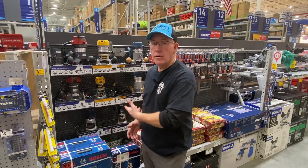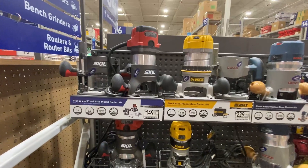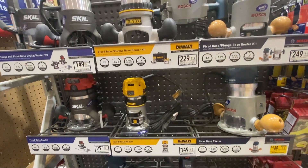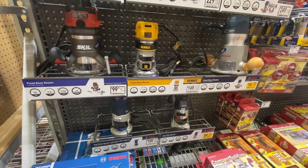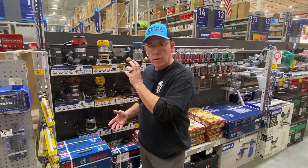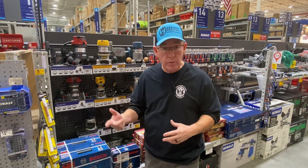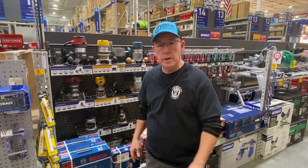We are in the router section — my favorite section of all of Lowe's — and I want to go through these. I get questions all the time: what kind of router should I start with? What kind of router should I use? Well, it really depends on what you want to do. I want to go through the ones here at Lowe's, talk about the corded routers, the battery powered routers, and then get into router bits a little bit.